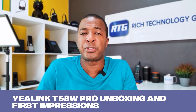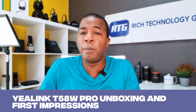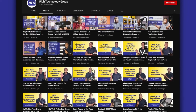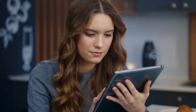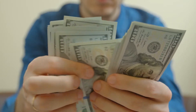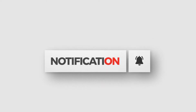Hey guys, it's Prince Rich with Rich Technology Group, and in today's video we're going to do a quick unboxing and first impressions review of the new Yealink T58W Pro IP Phone. Before we get into this unboxing, remember you're watching the number one channel on all things business phone systems and business internet related videos, tips, and advice to help you make the best buying decisions. Go ahead and hit that subscribe button right now so that you're notified when new videos release.